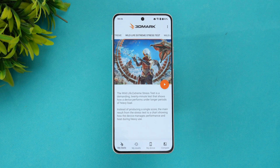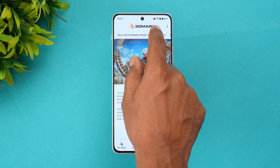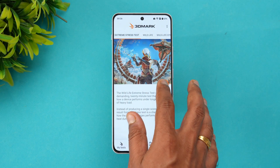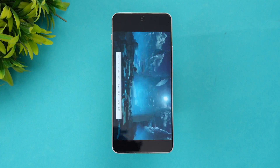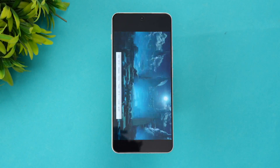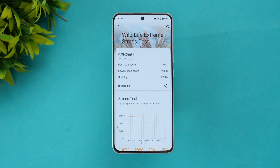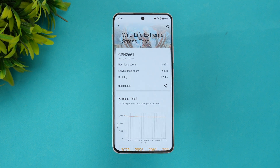Next is the 3DMark Wildlife Extreme Stress Test. After completing the 20-loop test, the stability result is 92.4%. The best loop score is 3073 and the lowest loop score is 2838. A stability of 92.4% is quite good.